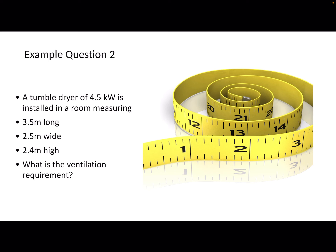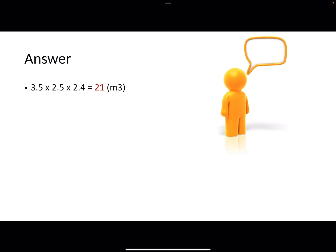Let's run through another one. This time the tumble dryer is only 4.5 kilowatts in exactly the same room. What is the ventilation requirement? We multiply the room dimensions together to get 21 metres cubed. Then we take the room size and divide it by the kilowatts: 21 divided by 4.5 gives 4.6 metres cubed per kilowatt.